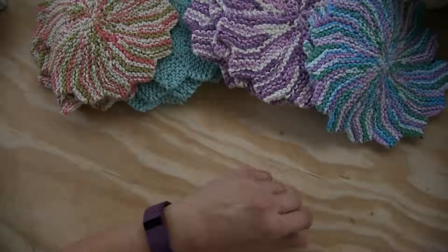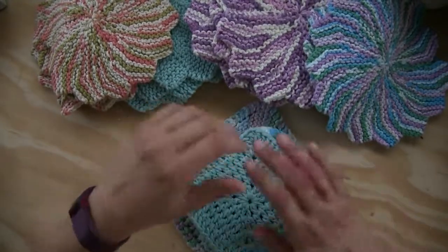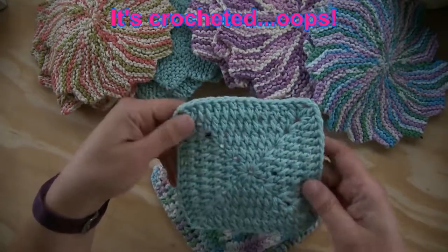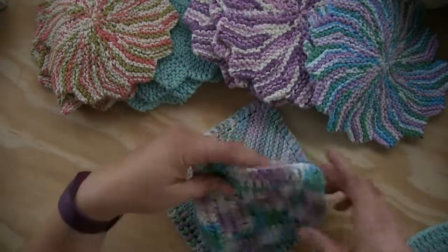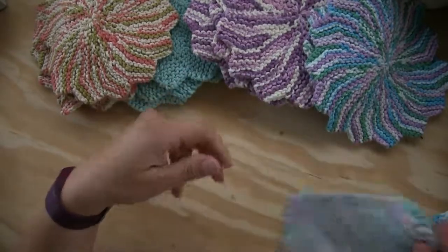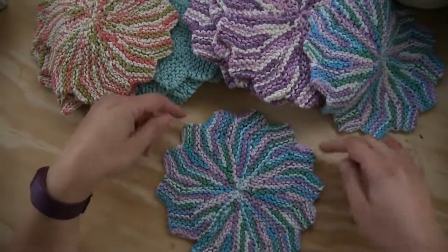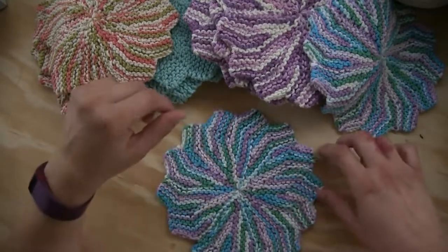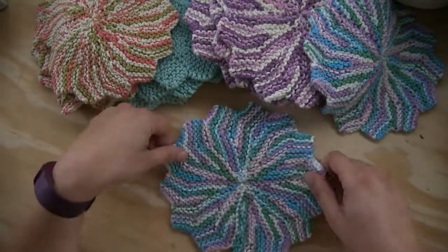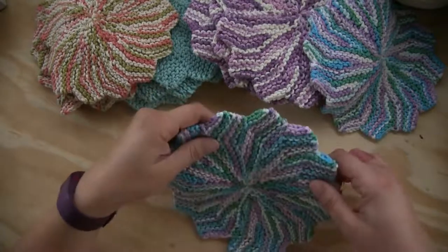Good morning, welcome to 'All My Good Ideas Were Taken.' I'm Victoria. Today I want to share a pattern that I love. You may have seen knitted and crocheted hand washcloths — this is a knitted one, small and simple. These square cloths are nice, but I found a pattern I love more: it's circular with little points. It's quick and easy, and the pattern will be in the description below.